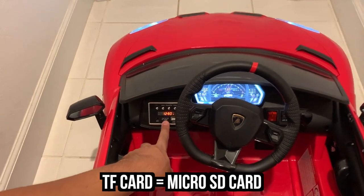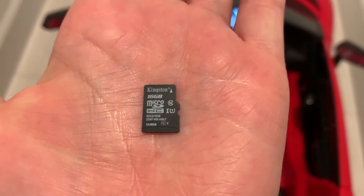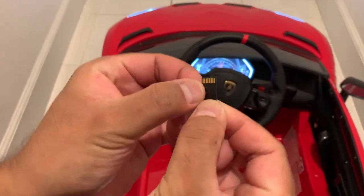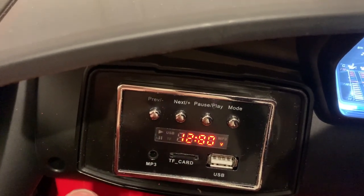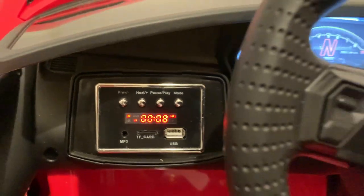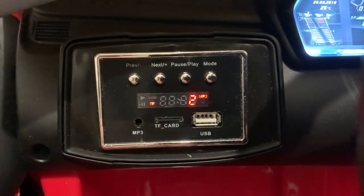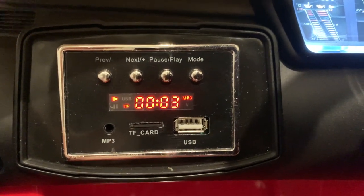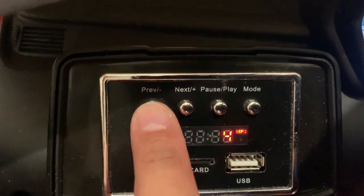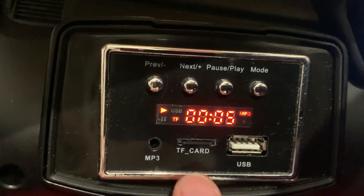The next thing is the TF card. A TF card is basically the same thing as a micro SD card. Funny how this works — you actually have to store your music in here and flip it like that. So it goes: TF card, new display, and that's the song I made in GarageBand. I put more than one on there, so you can also press next to go to the next song. You can go previous, go back, go next, pause, and play.